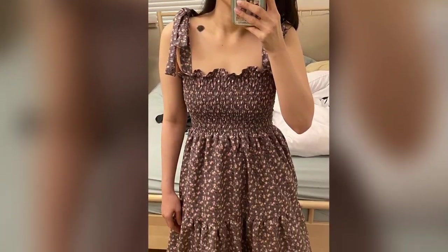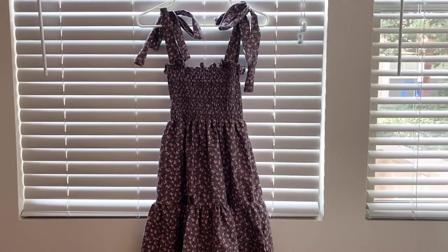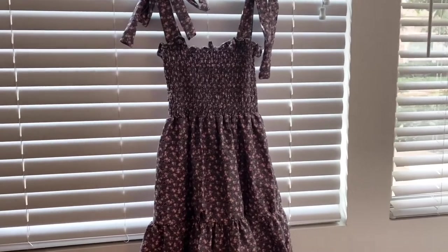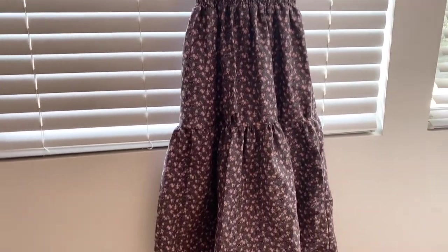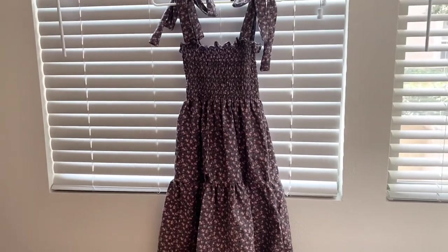Here's the finished product of my dress and I love it! I'm so happy with it — I think it turned out really nice and pretty. Thank you so much for being with me as I made my first dress, I really enjoyed it and I hope you did too. I'll see you again soon!